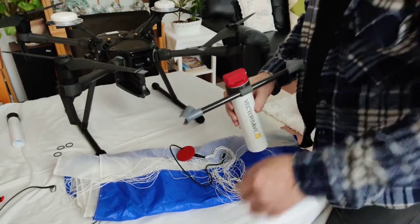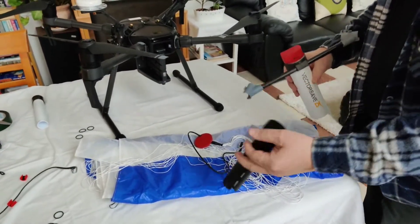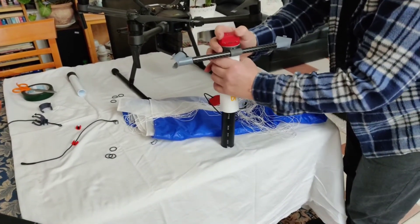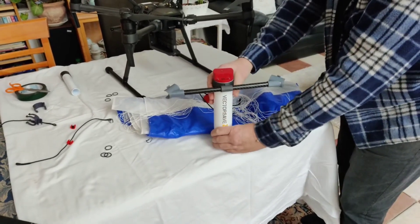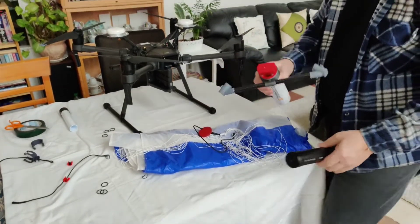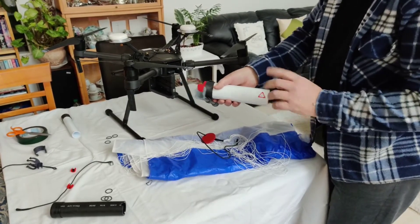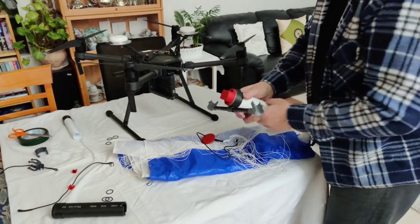I'll show you how to use the tube. I normally put it against the table and with two hands I press this down until it clicks. You need to hear that clicking sound so that it's safely seated. Be aware there's a loaded spring inside, so don't play with arming the tube at this point.